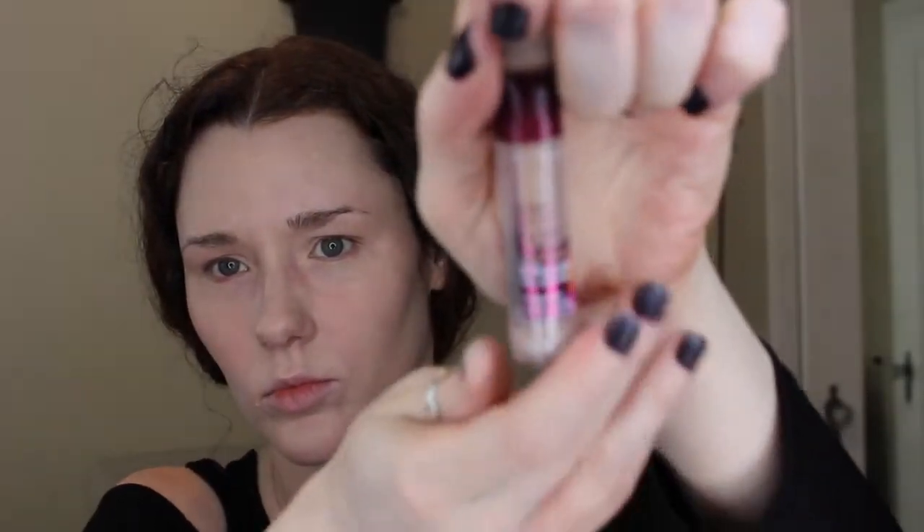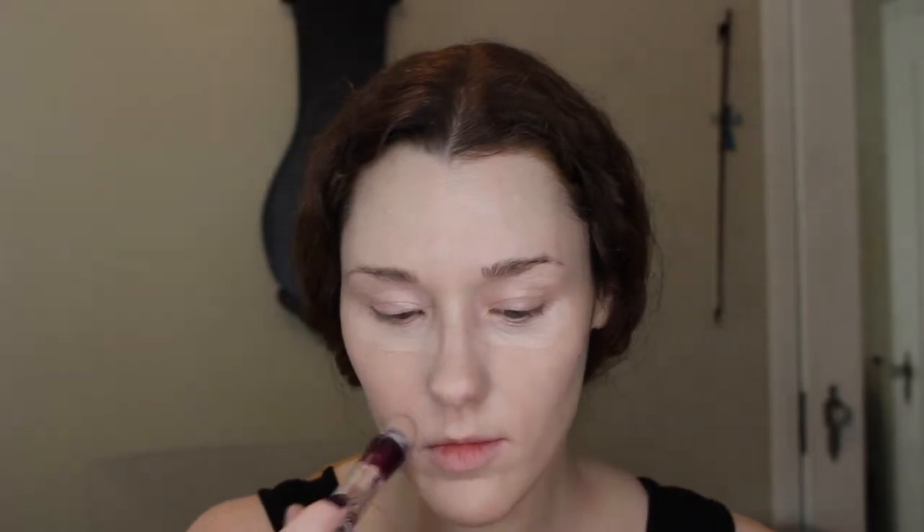Next I'm using the Maybelline Age Rewind in Fair. It's a wonderful concealer — we'll go under the eyes and anywhere else you want to brighten, or any blemishes you want to cover up. I'm just rolling that in with the Beauty Blender and pressing it into the skin.